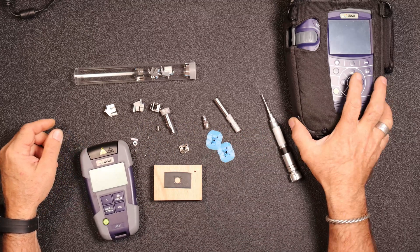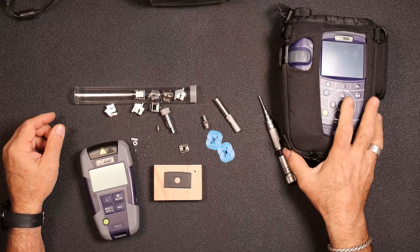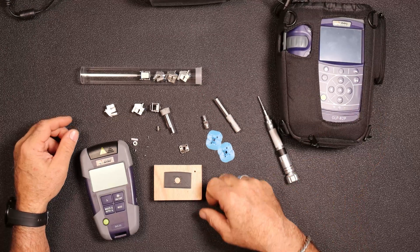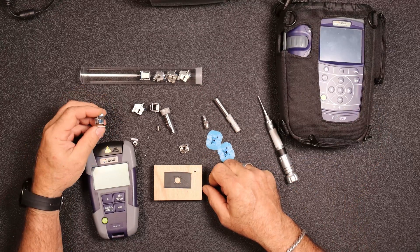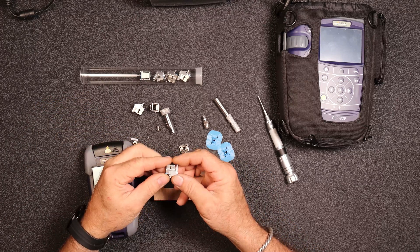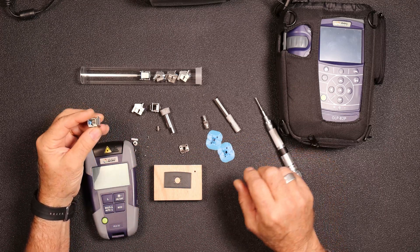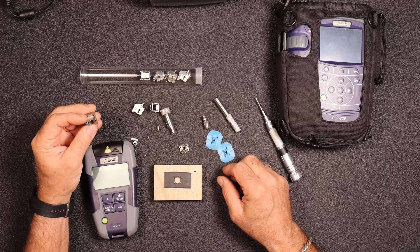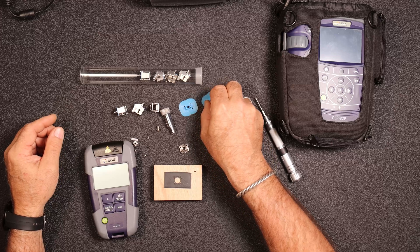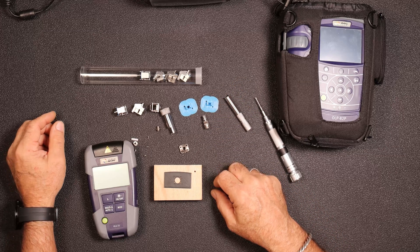In preparation, I was getting out my equipment. I have a T-Bird 2000 here and my OLP-82P power meter, and all of my equipment uses these Quick Connect SC connectors. What's happening is, through training and use, these have gotten broken. So I was going to start rebuilding these, and we'll have another video on how to rebuild those and how to create the inserts.